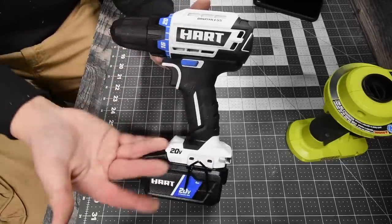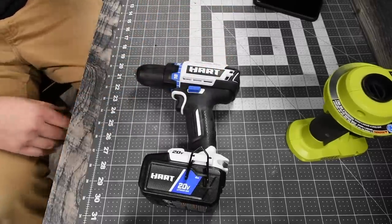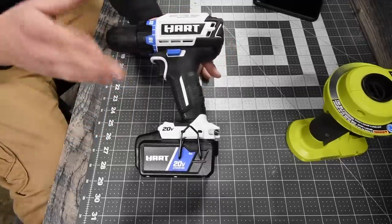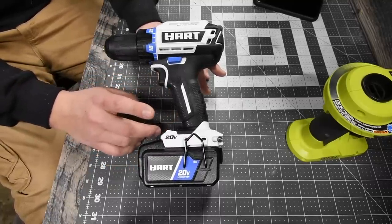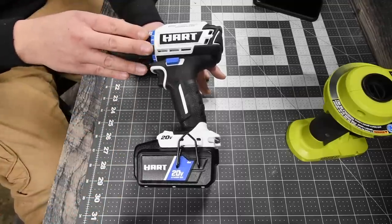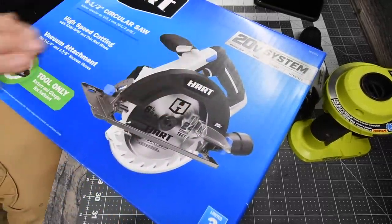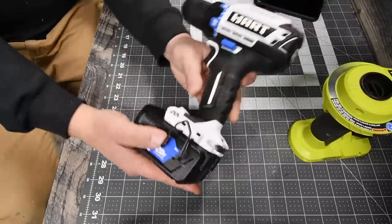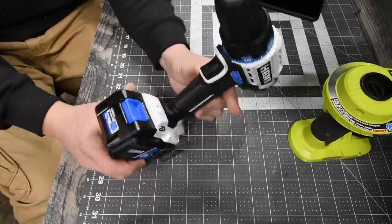Hart is on a good track. As I've said in previous Hart videos, this is perfect for the DIYer — the project guy at home. There are more homeowners than contractors, so that's the market. Hart is sending me the circular saw, which I'll unbox in an upcoming video as a tool-only, and the four amp hour battery made a huge difference in performance.